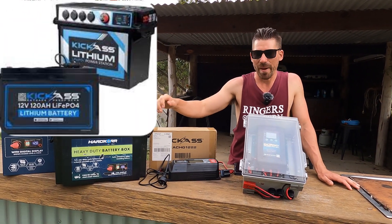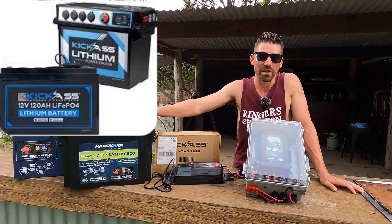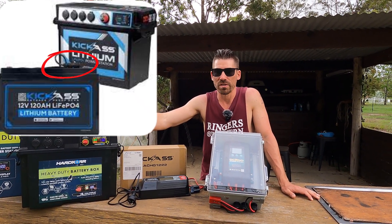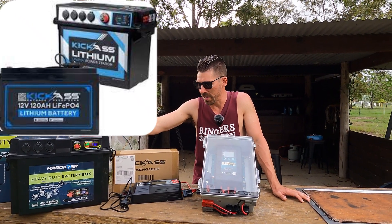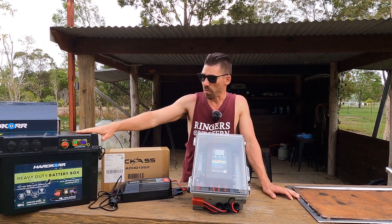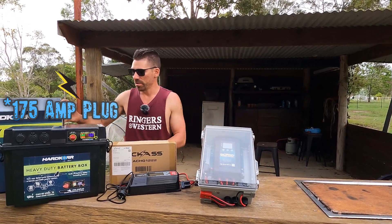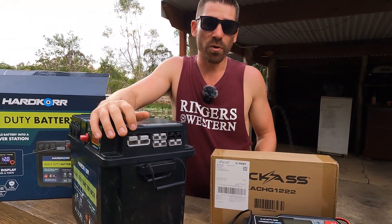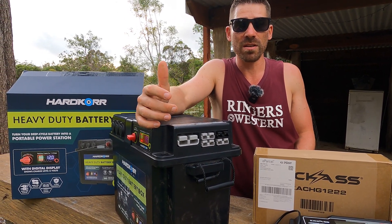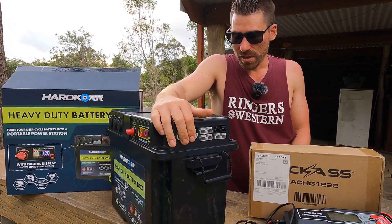The Kick-Ass battery box looks a lot nicer and has a screen that works with lithium, but it only works with their lithium because there's a cord that plugs into the battery — a port you don't have on any other battery. So I went with just their battery box. It gives you four Anderson plugs. We'll actually be testing the bigger output on the side here — that's if you want to plug in an inverter. What we plan on doing with the caravan is plugging in an inverter and running an induction cooktop outside.